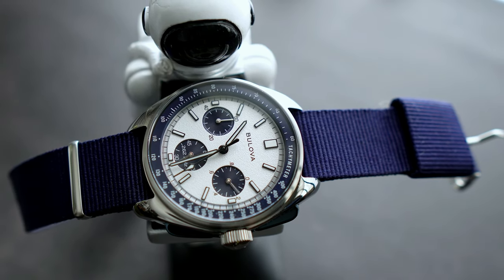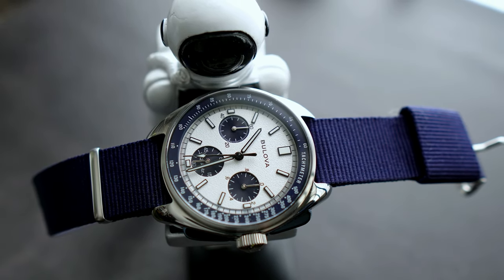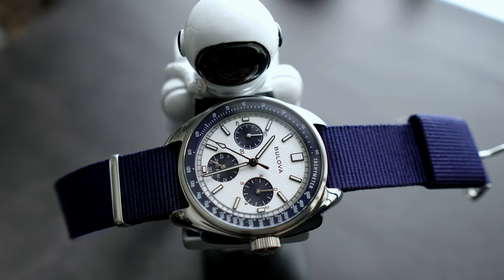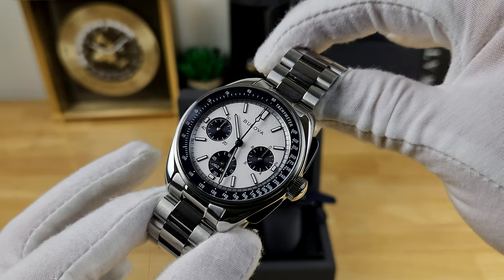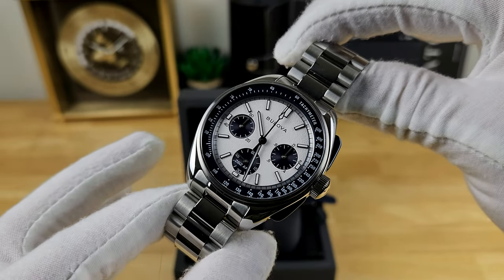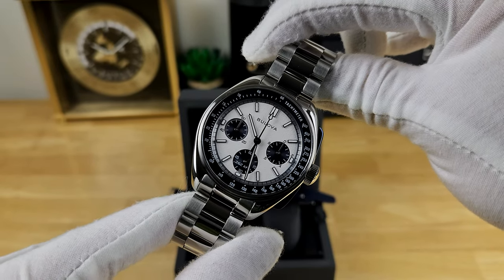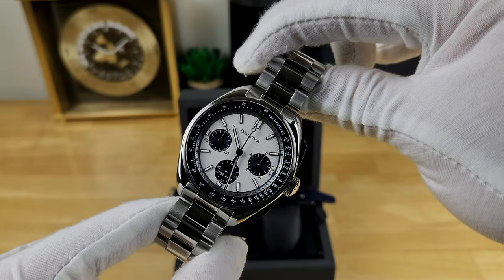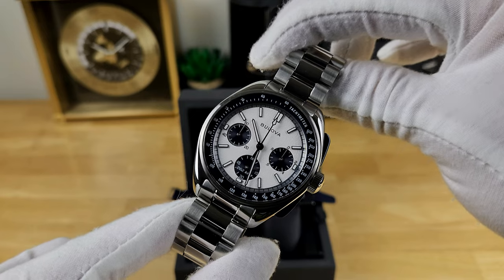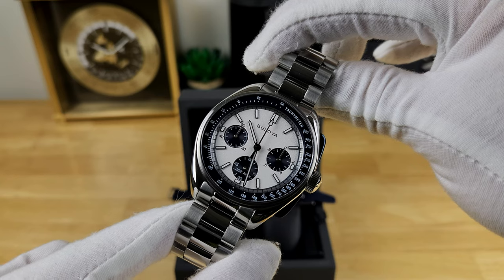In terms of areas for potential improvement, the fanbase is still calling for an even more compact Lunar Pilot chronograph — it would be amazing to see a 40 or 41 millimeter iteration. It would also be really nice to see an automatic chronograph movement incorporated in future versions. As always, I value your feedback, so please leave your thoughts in the comments. If you enjoy the content, please consider subscribing — it helps out the channel a ton. That's going to do it for this one, and I can't wait to catch you guys in the next video.